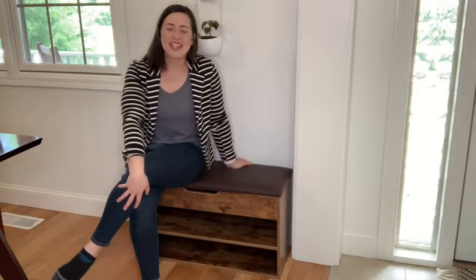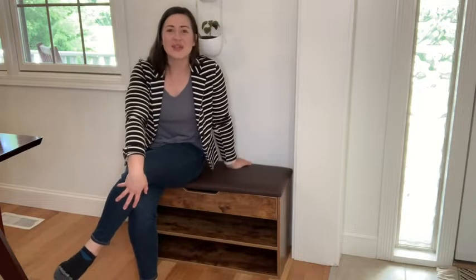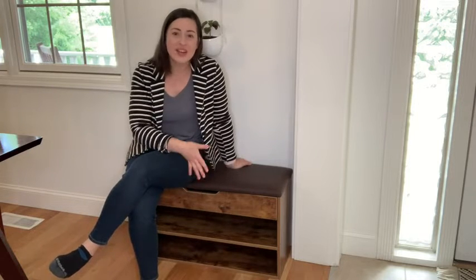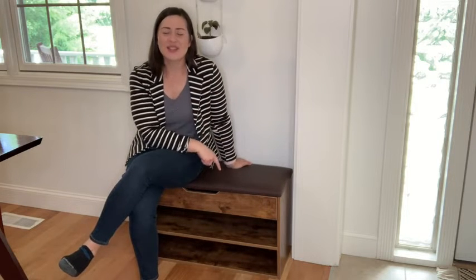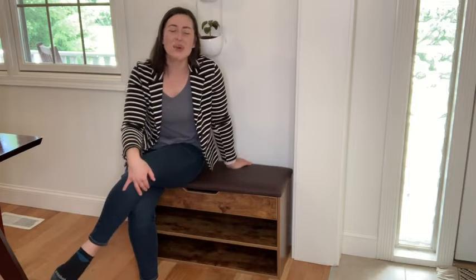Hello, it's Alisha with WTI. If you're looking for a way to keep your front door area or somewhere where you take off your shoes really clean and tidy, I would recommend this super cute bench from TL Wayneuo.